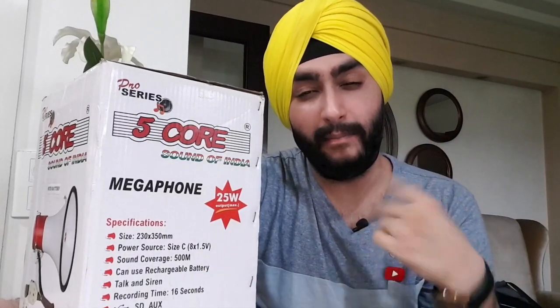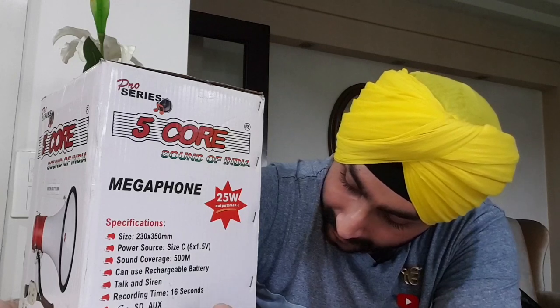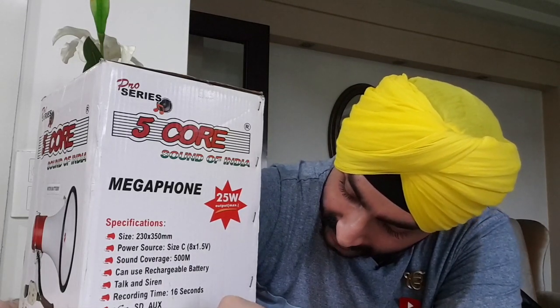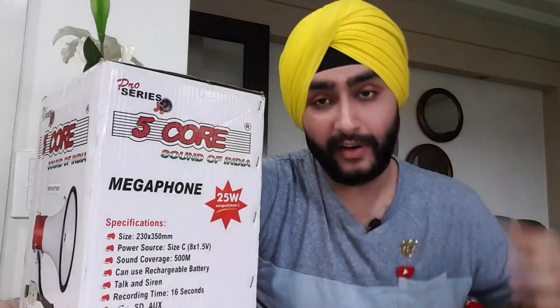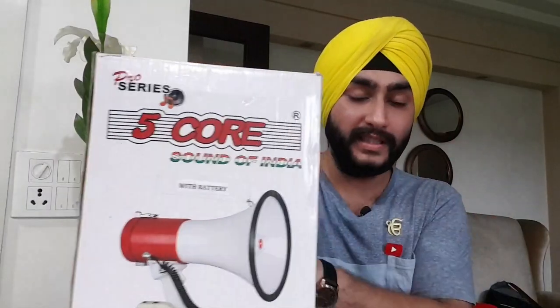You can also record your voice and play it back later as well — that is really cool. And it has an anti-feedback microphone, handheld or shoulder strap operation. So you can also put it on your shoulder and use it to control crowds, or whatever. So yeah, that is about it — that is whatever is on the box.